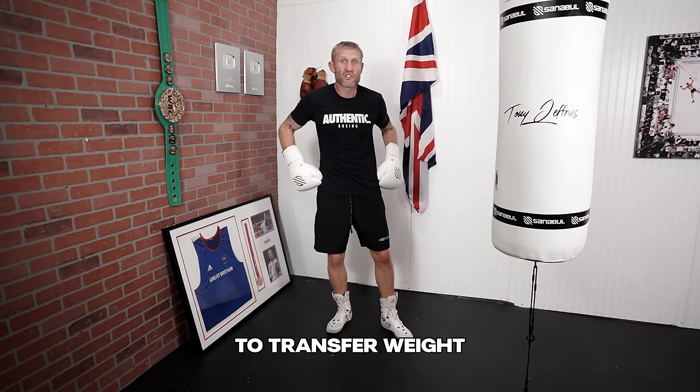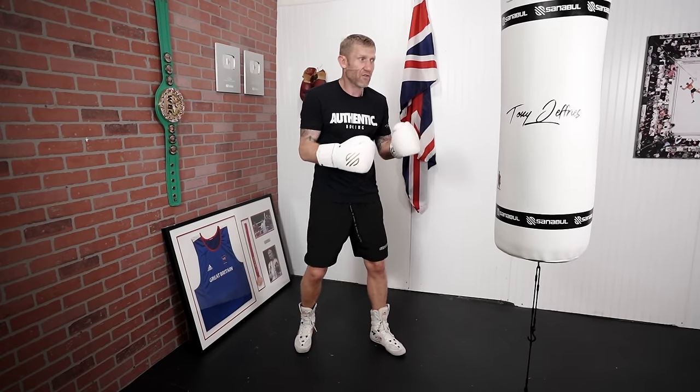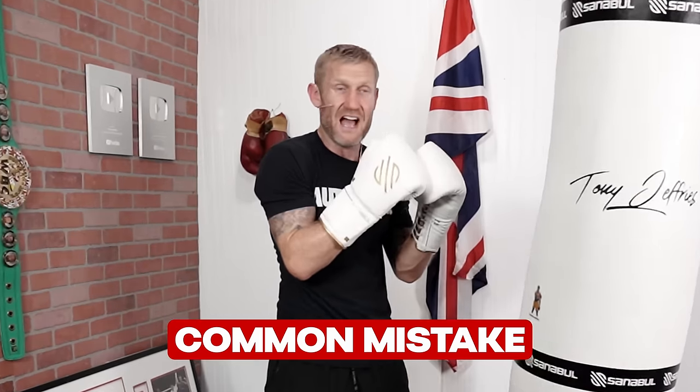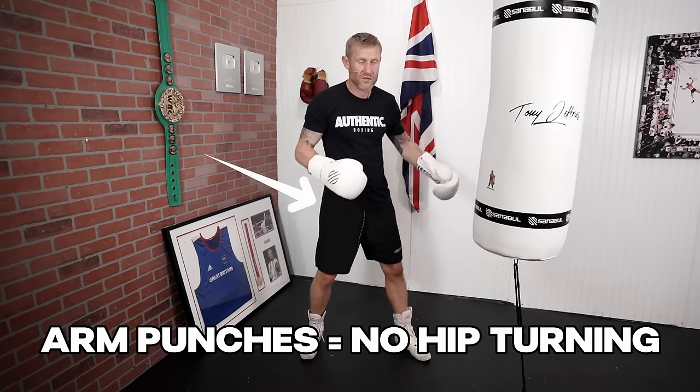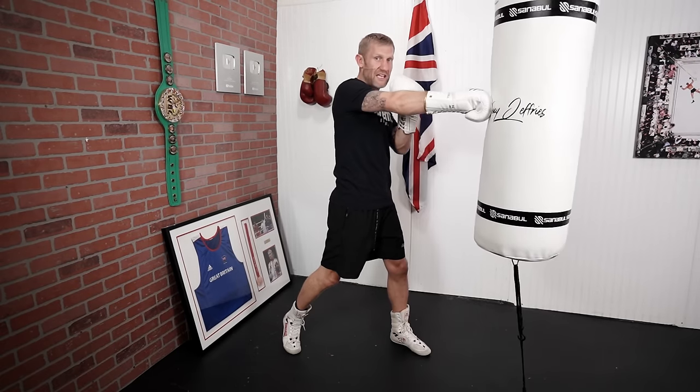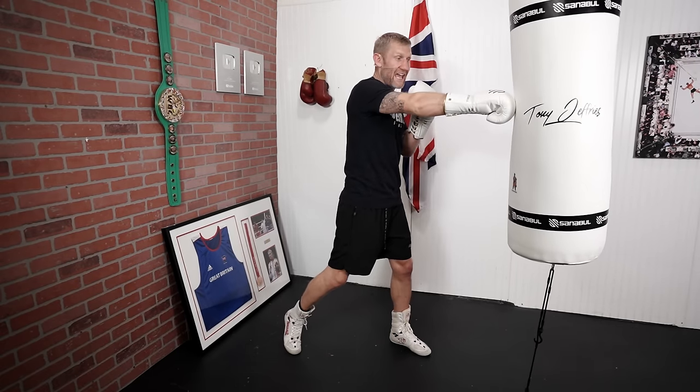The way to get power into this is by turning your hips to transfer your weight. If I throw the 1-2-1-2 without hip rotation — which is what I see with beginners — I'm not getting any power. That's arm punches. I want to turn into it. When I turn my hips, you can see the power of the punch increases a lot.